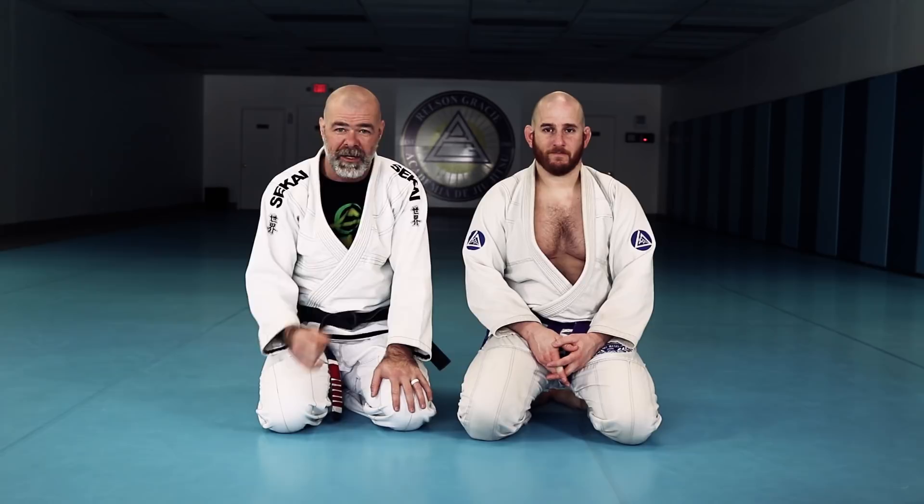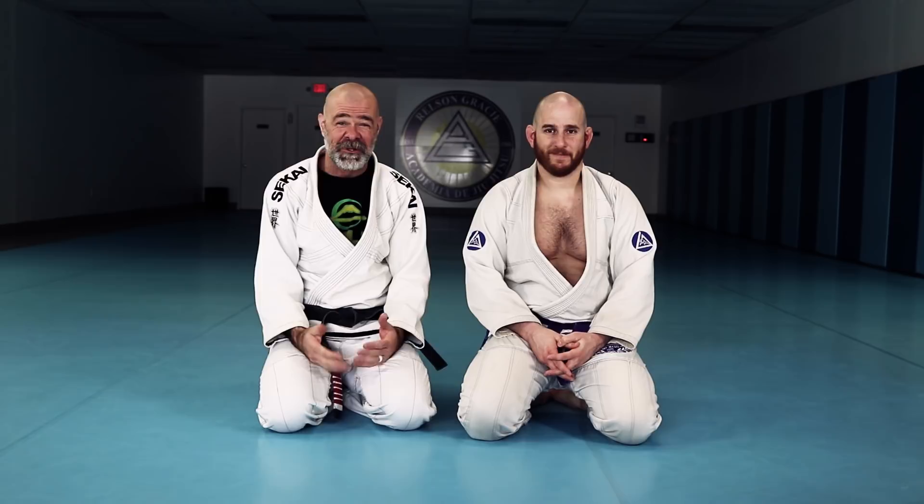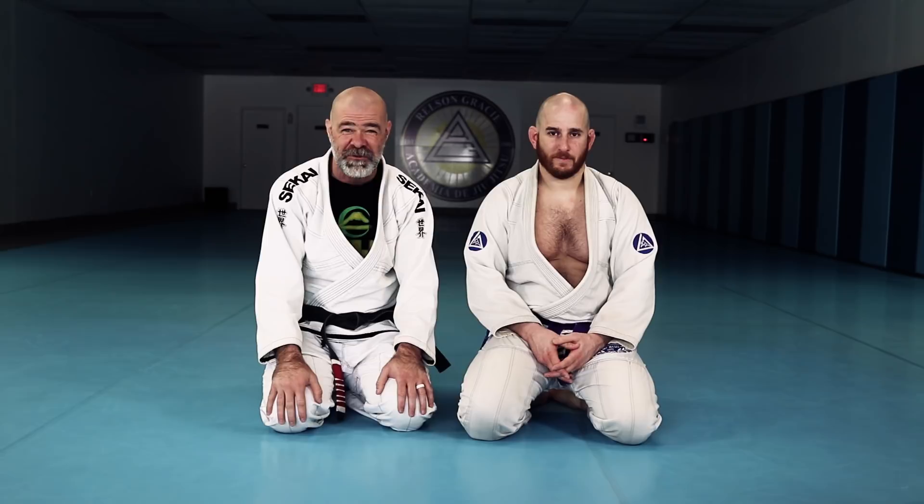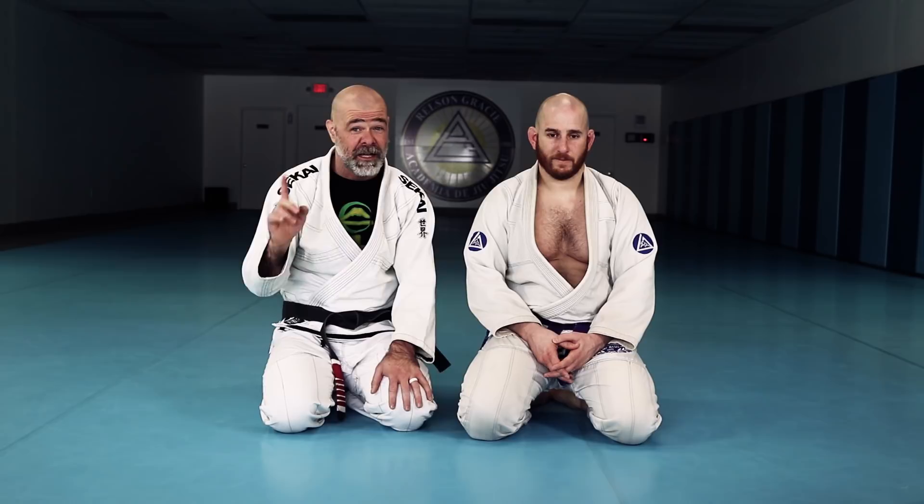Okay everybody, I am going to share with you today a technique I picked up from Pedro Sauer many years ago. Hope he doesn't get mad at me for showing this, but it's a really cool defense to the Ezekiel. I asked him a question back when I was a purple belt, and the guy's a wizard — an absolutely phenomenal technician — and he had like five different answers for me, and this one stuck out in my mind. I like it a lot.